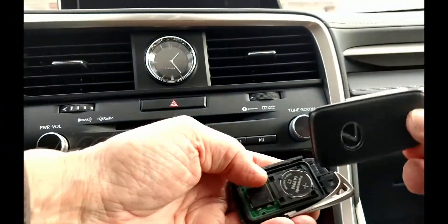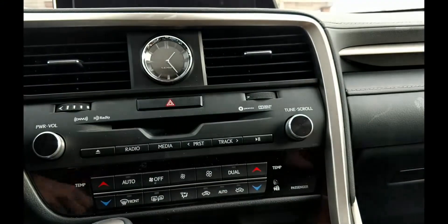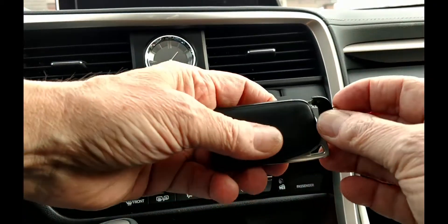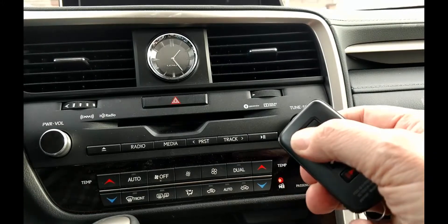The two halves of the fob snap back together easily starting from the bottom. Return the mechanical key, then test the locks and you'll be ready to go.